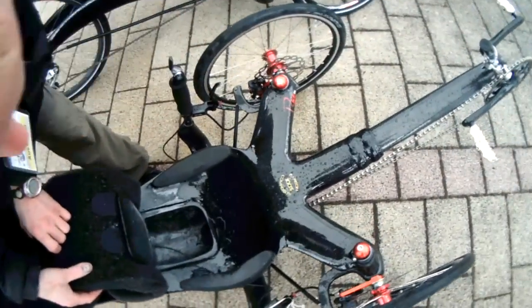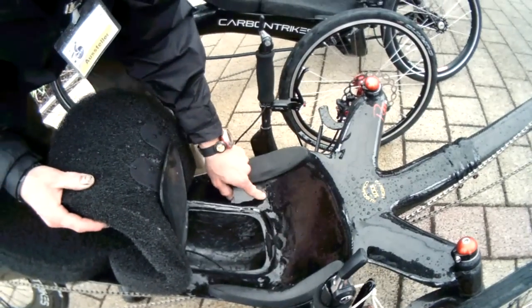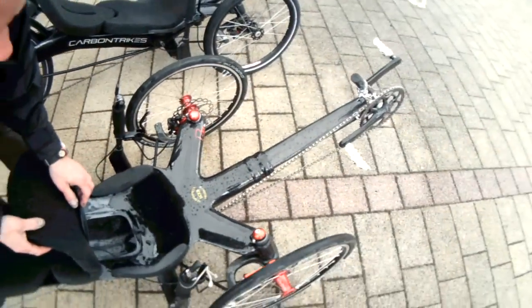There's water that gets inside — we need to put a hole inside here. We have the holes over here so it can get off. Is that a little place to store things inside? Yeah, oh cool. It's a lot more water, actually.